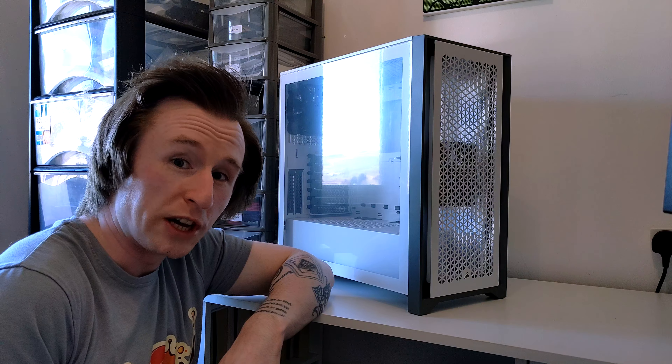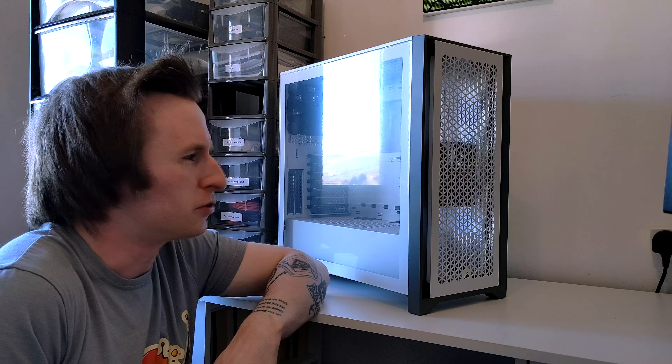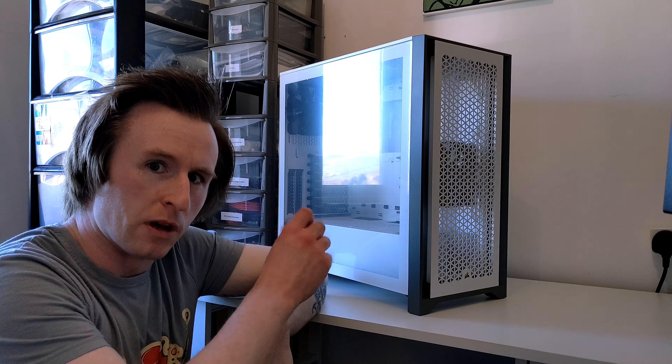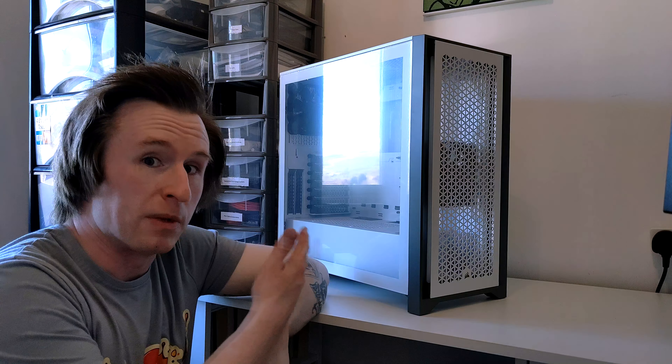We've got our new case here — it's the Corsair 4000D Airflow. You're probably noticing that we have already encountered an issue when it comes to swapping cases. We are now putting a micro ATX motherboard into a full-size ATX case, which is compatible — it's not the end of the world — but there will be a bit of a strange gap at the bottom. Knowing Andrew, he's probably going to upgrade his platform in a couple of years' time, so at least he's got that compatibility moving forward if he wants to go for a full-size ATX system.